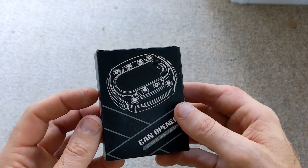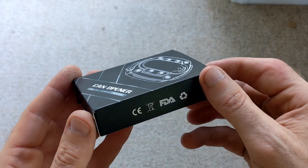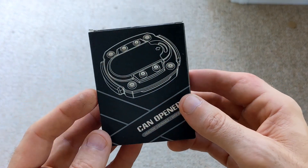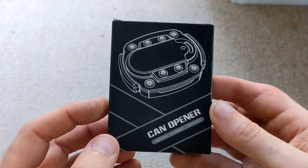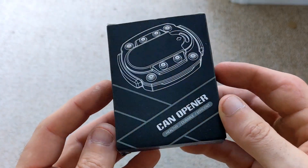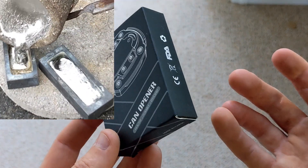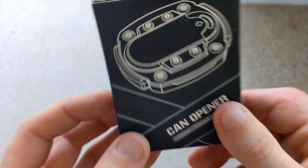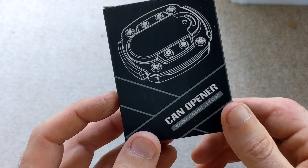What's up guys, this just came in the mail today and I am super excited to use it. This is a can opener and what it does is it takes the top off of the can. The reason I bought this is because I've been saving up some cans and I was going to do a can meltdown again, even though I really don't like doing it, but it's free aluminum so why not.